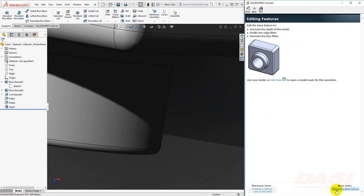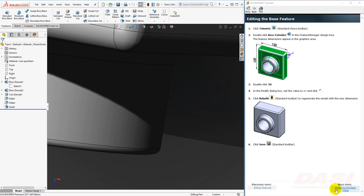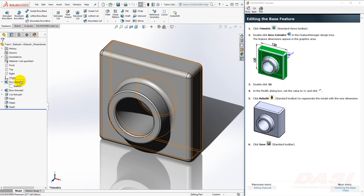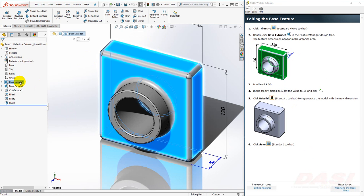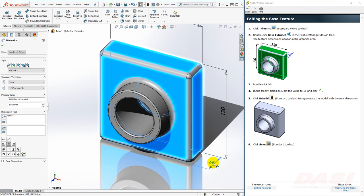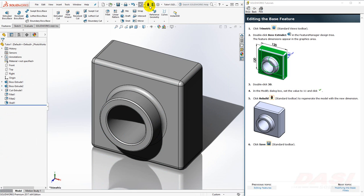Next, we'll make a few edits to our model. We'll increase the depth, modify the edge fillets, and recreate the face fillets. First, we'll change the depth of the base from 30 to 50. We'll change to our Trimetric view. Double-click on Boss Extrude 1 in the feature tree — this will show you the sketch dimensions and the feature depth. Double-click on the 30, key in 50, and hit Enter. The geometry of the part does not update until you select the Rebuild button. After rebuilding, click Save.